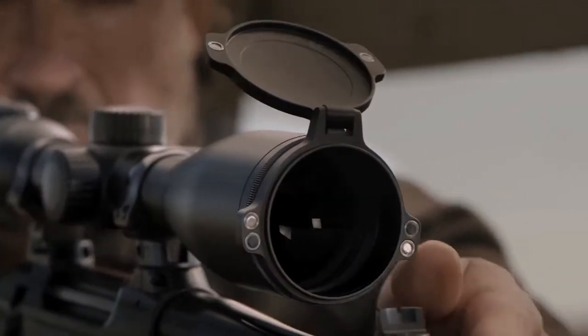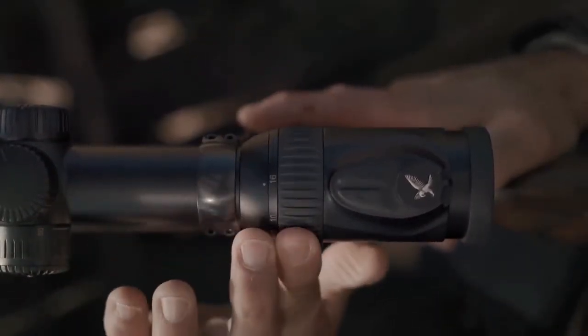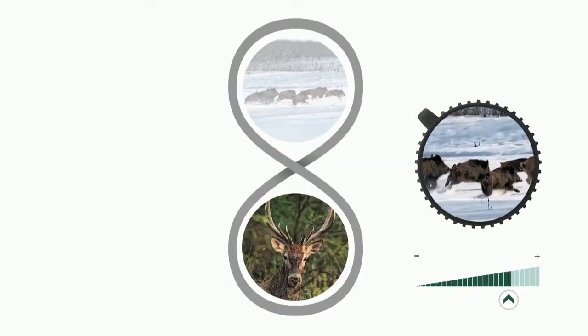With our Z8, it's an 8x zoom. So for example, our 2-16 gives you a 2 on the low end with huge field of view and the ability to crank it all the way up through 16 and have that versatility and the high-end magnification.